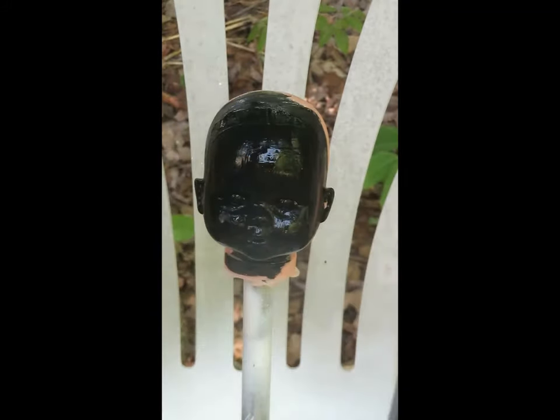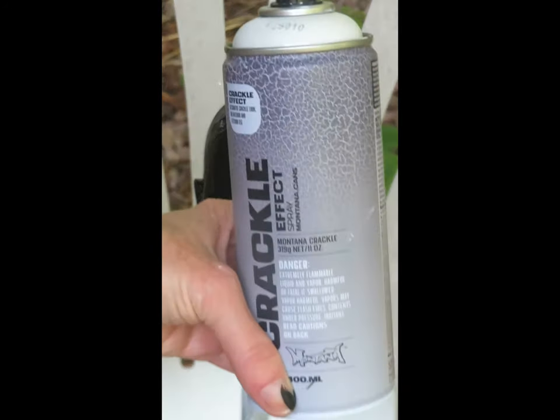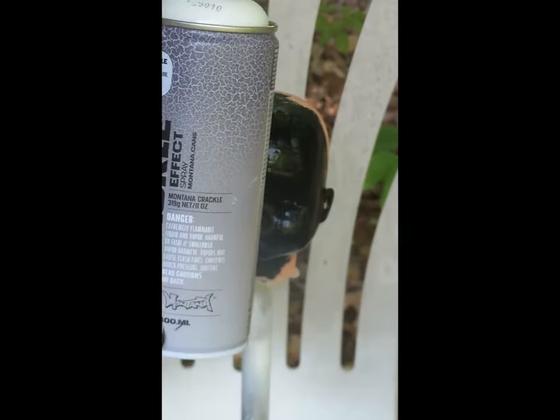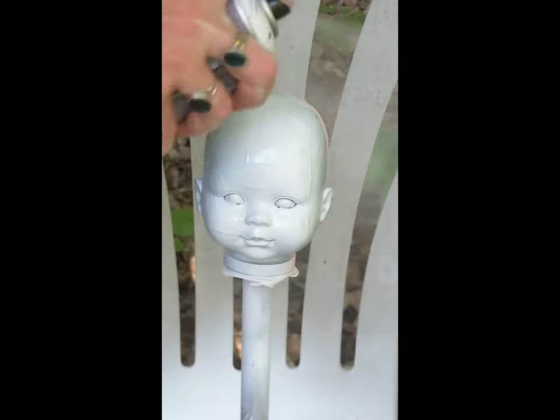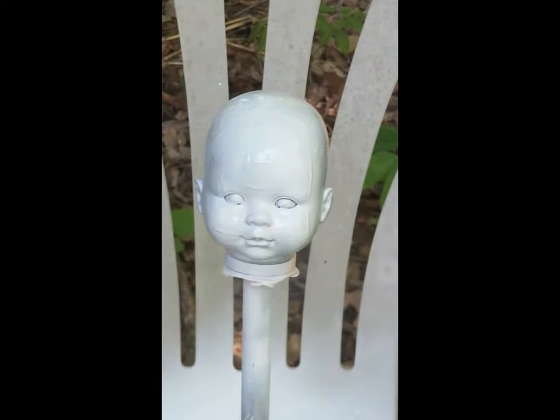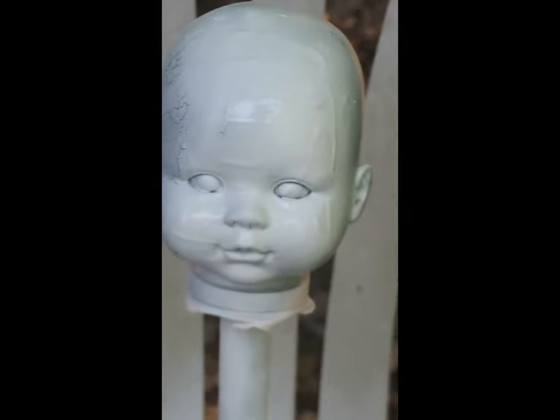This is called Montana crackle effect spray paint and it's white. While the black paint is still wet, I'm just gonna spray a coat of this on, and then I just let it dry by itself. You can use a blow dryer on it, but if you do, don't get really close to it because it'll just bake it and it'll flake off.